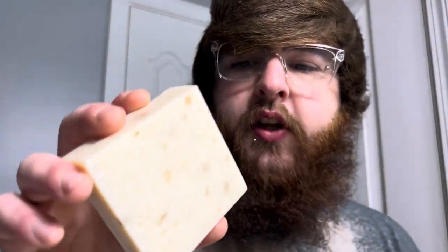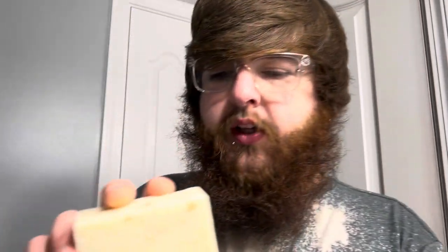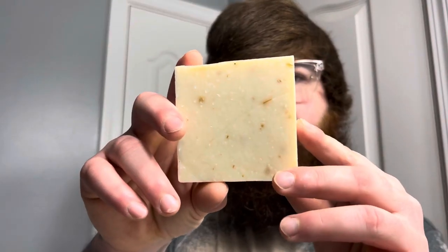Immediately you can kind of see all the little oatmeal pieces in there — that's pretty cool. This is more along the lines of a natural soap that I think of. You throw some oatmeal in there for some exfoliating purposes. It is drier compared to some of the other scents Dr. Squatch offers — a relatively not-so-oily bar of soap. It's very white, very creamy.